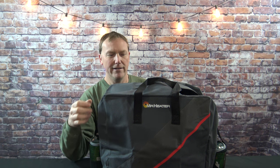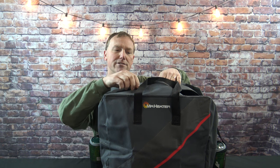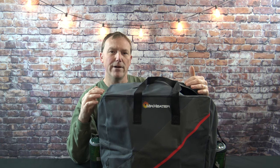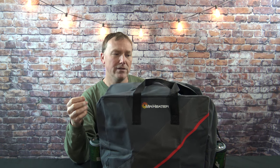Sometimes you buy a carry bag for a certain product and the thing barely fits — you have to position it just right or it won't zip up. Well, they actually make this bag a little bit on the big side, so the heater slides right in and you've got plenty of room. Now if you're out ice fishing and it's freezing cold, even though the material may shrink a little bit, it's going to zip right up. You can actually stuff a pair of gloves in here and there's enough room for that.